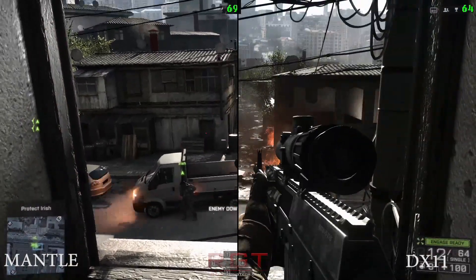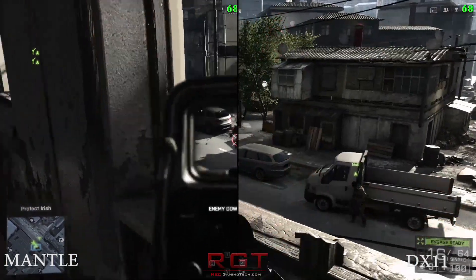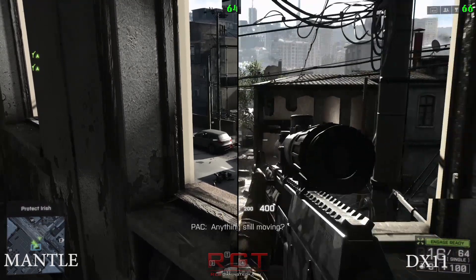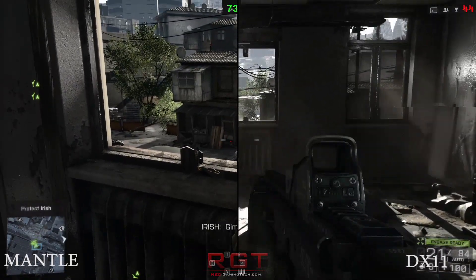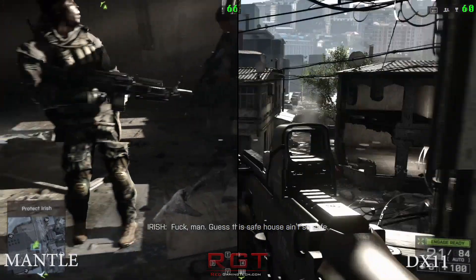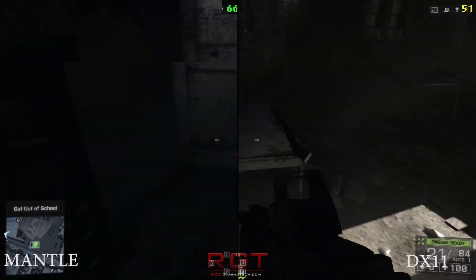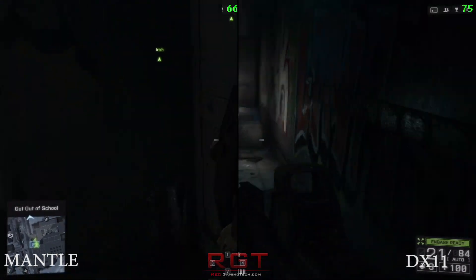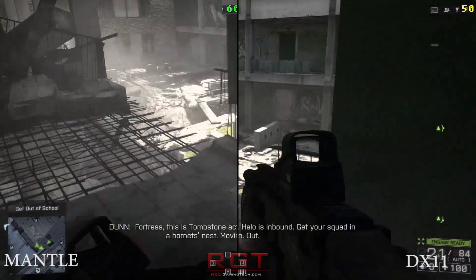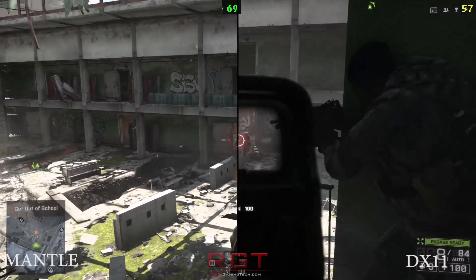Meanwhile, Battlefield 4 — Hardline Beta is a thing at the moment, but it's not really fair to do testing on a beta because performance can change. I actually bought this game specifically for the purpose of Mantle. A number of factors become abundantly clear as you play: you're able to play the title at much higher quality settings and frame rate, even with DirectX 11, with AMD or NVIDIA mid-range cards, than either next-generation console can muster. You have better resolution and higher graphical settings.